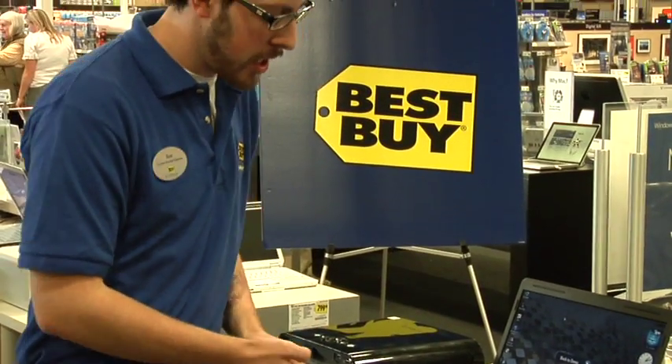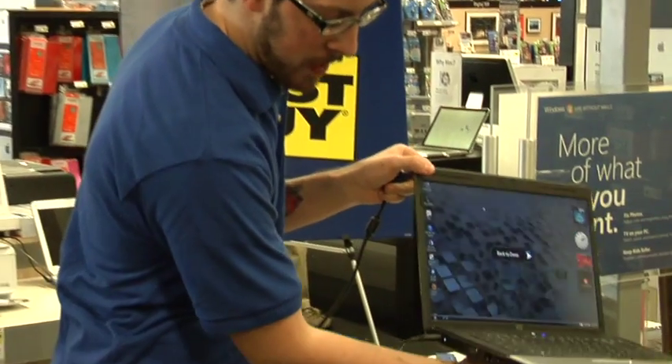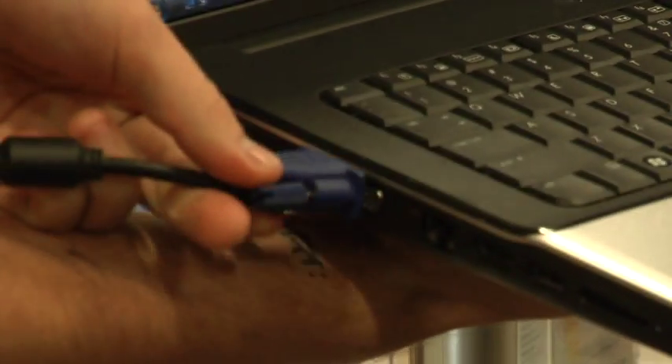Then you're going to want to locate the VGA input on the computer as well. On this notebook computer, it's going to be on the side. You're going to want to take the same cable and plug it into that as well.